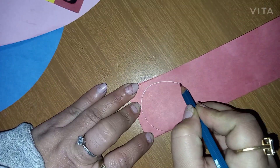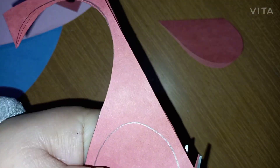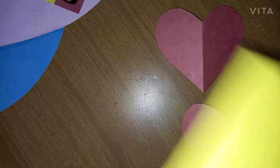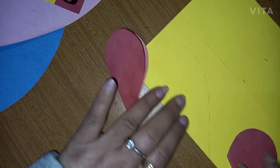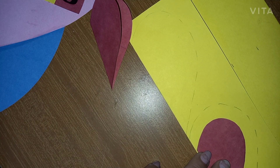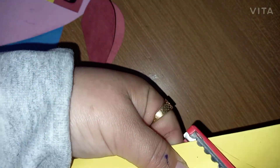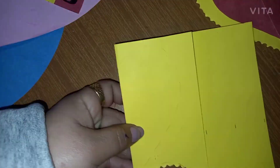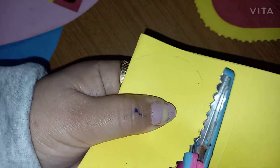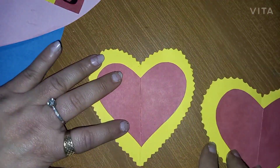I am taking a red sheet, folding it in half so that I can create two halves. Now I will be taking a yellow sheet, again folding it in half, and drawing a heart — this time bigger than the previous size. I will be utilizing my zigzag scissors with two different designs and doing the cutting with that. Pasting the red heart in the center of the yellow one, and doing the same with both hearts.